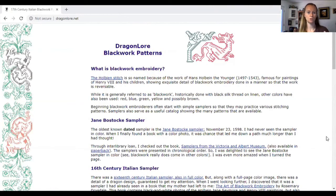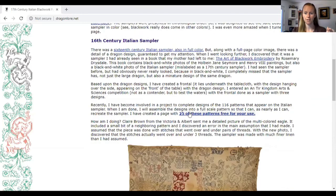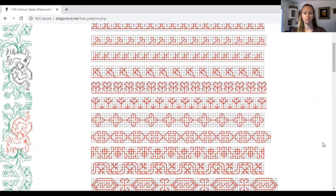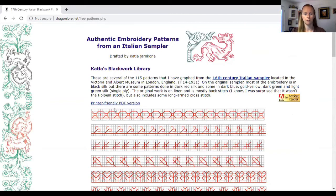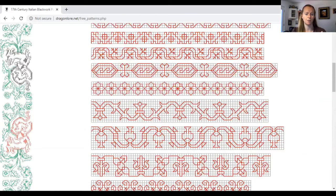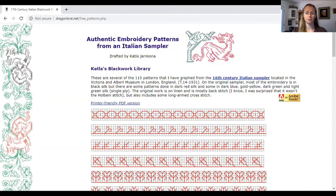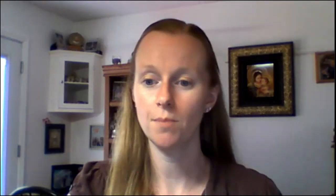Remember how I mentioned the Italian sampler from the 16th century and patterns available online? Go to dragonlore.net — as you scroll down, in the middle of the page it says that 25 of these patterns have been created. Click on that and you'll see the different patterns, or at the top right underneath the paragraph you'll see a printer-friendly PDF version you can print out — I believe it's about three pages worth of patterns.